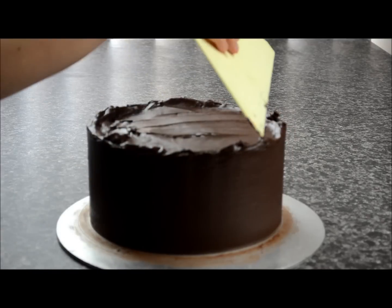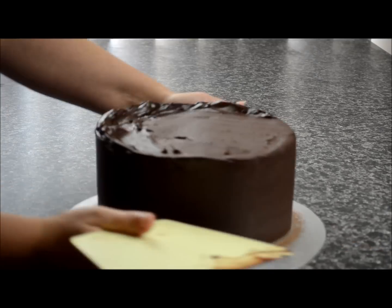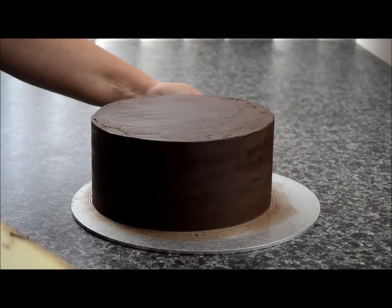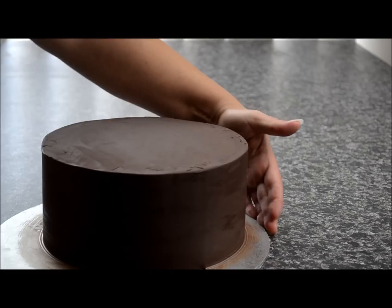You can see we've got the edges up the top. Take your scraper and pull back, remove the excess, and do that all the way around. You can see we've got a nice even finish, so we'll just finish it off on a nice smooth surface.